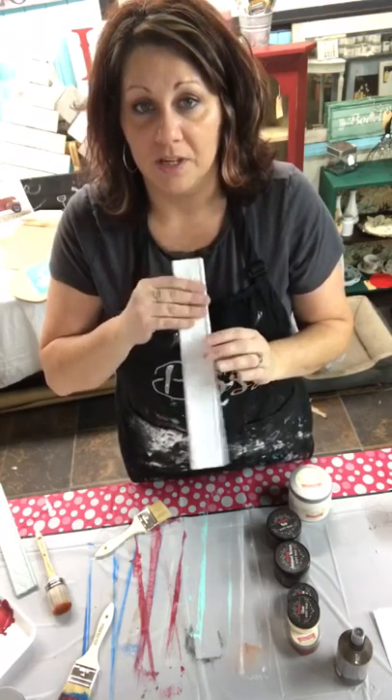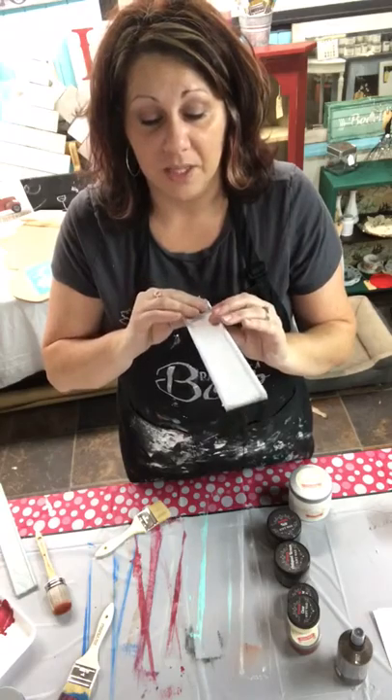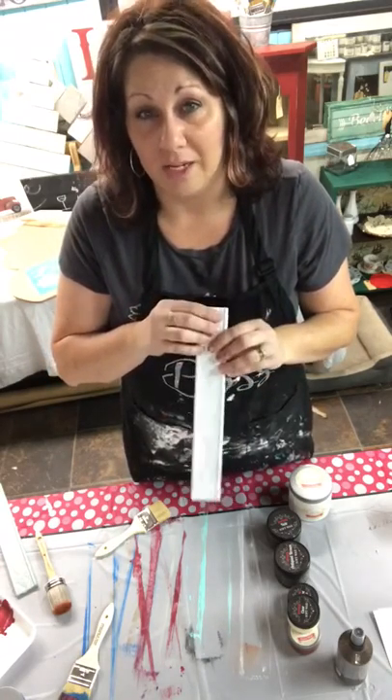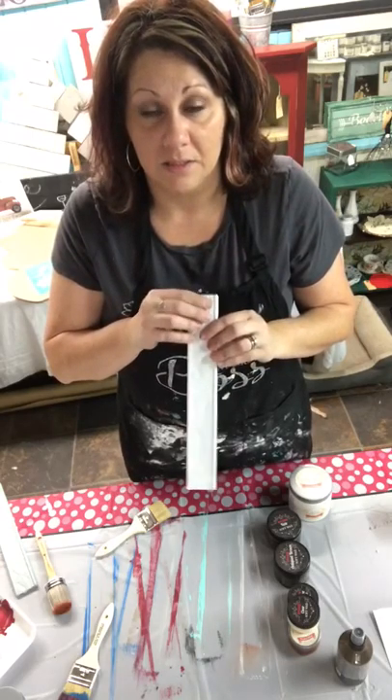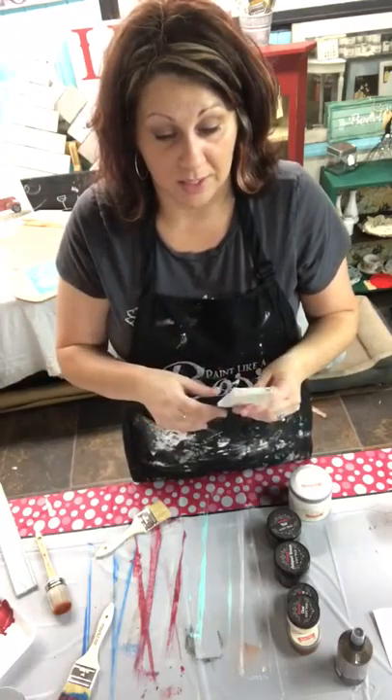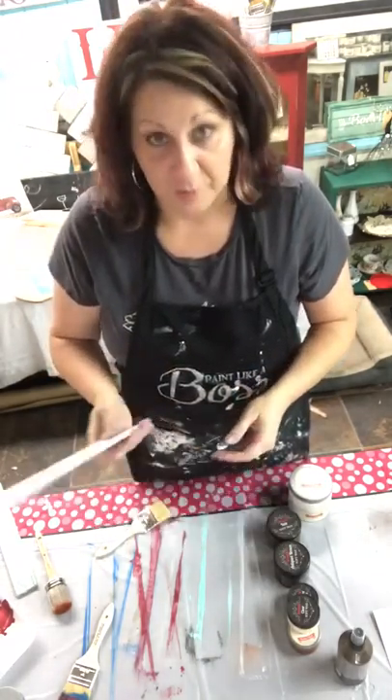To let it cure with soft wax, I give it a couple of days. If it's something you really want to use in your house, I will usually paint it and wait a day or so to wax it to make sure it's fully dry — depending on the weather. Like in the wintertime here in Ohio, it dries a lot slower versus being in Florida.